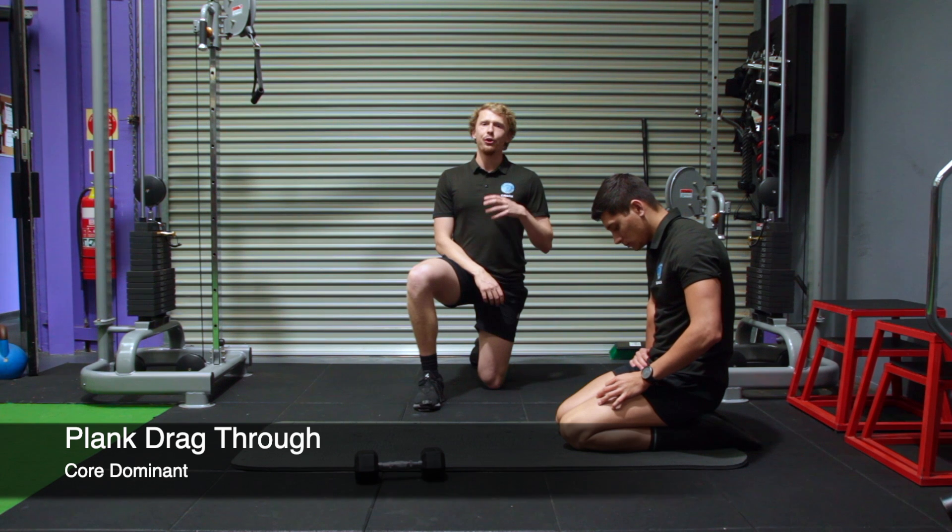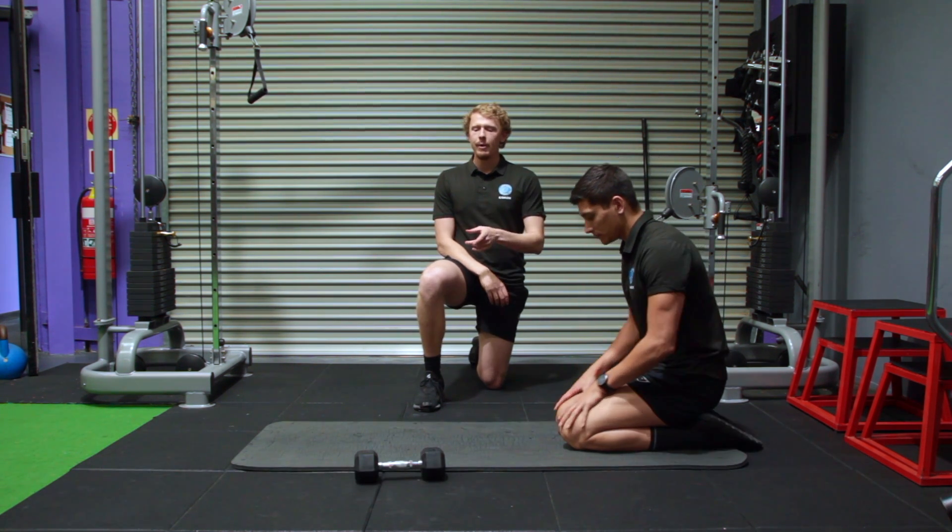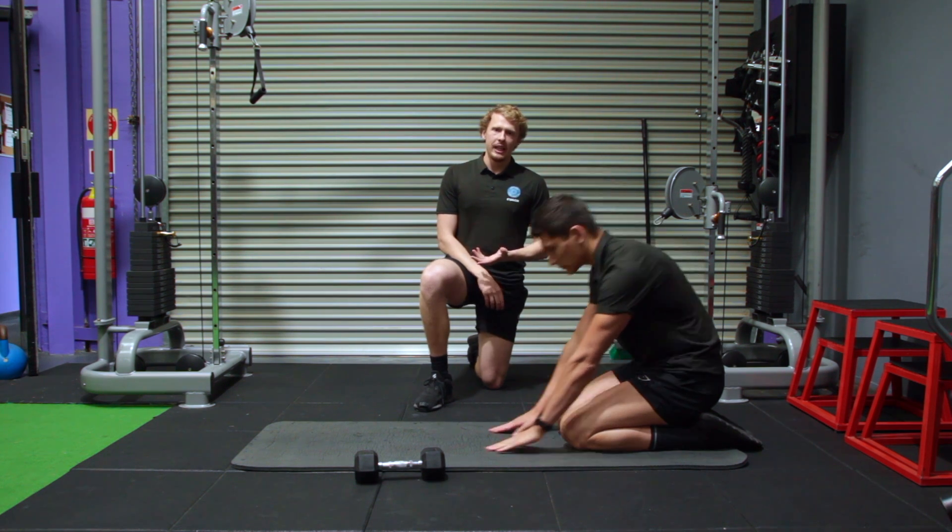The plank drag exercise is going to work your core as well as your stability. For this you're going to get set up with a dumbbell, and your body is going to get set up into a plank position.